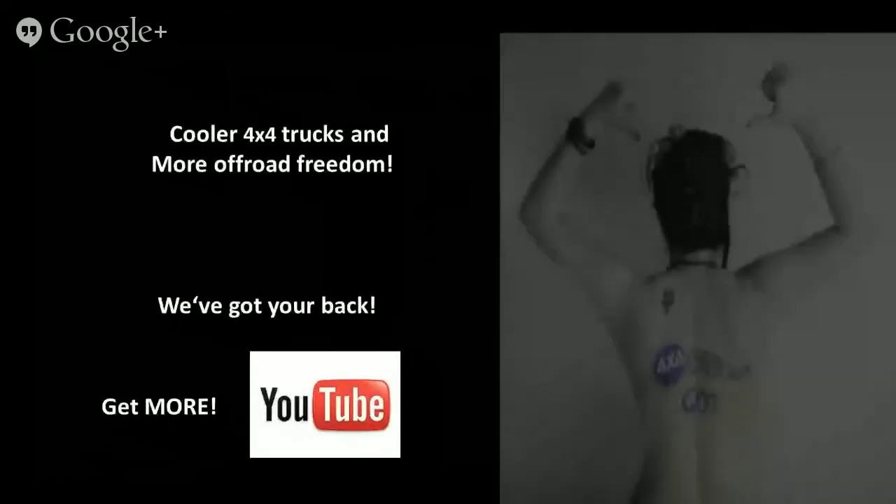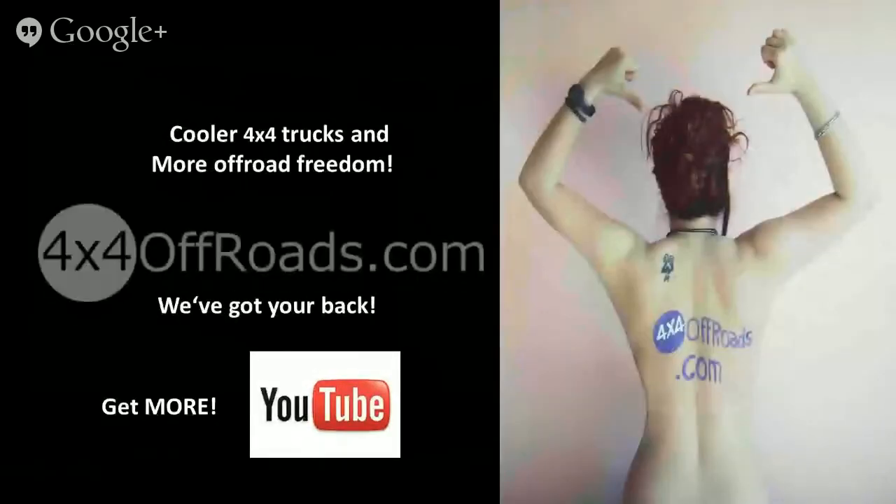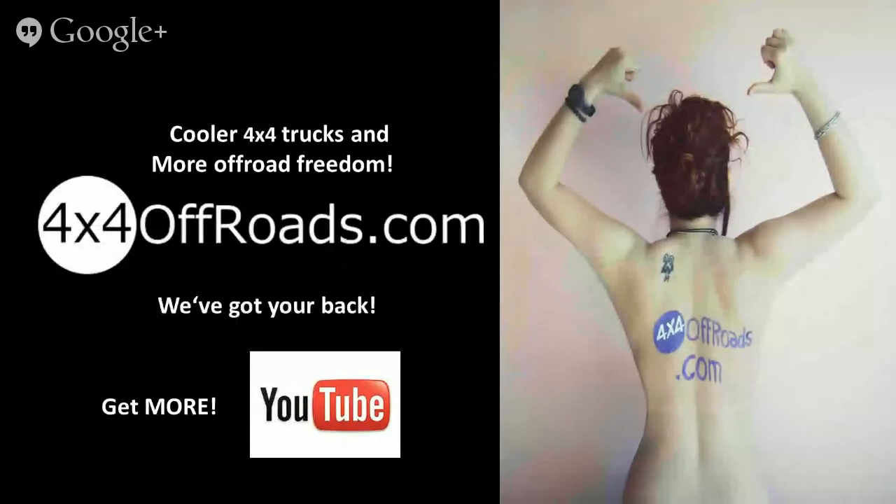Cooler 4x4 trucks and more off-road freedom. 4x4OffRoads.com — we've got your back. Please share and comment on this video.